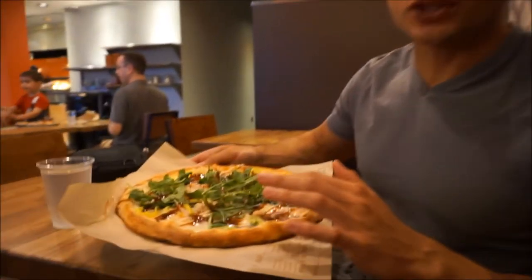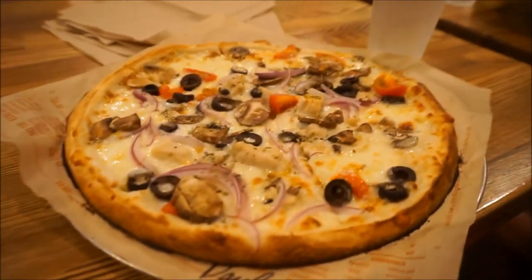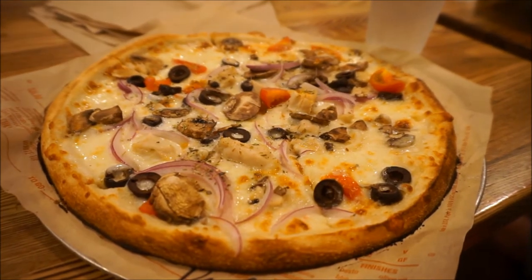We built our own pizza. There's white sauce on the bottom, barbecue sauce on top, with chicken, onion, banana peppers, spinach, and arugula. The macros for the whole pizza are 99 carbs, 38 protein, and 26 fat — excellent macros for a whole personal pizza, which is why we love this place. Every time we come it's consistently amazing. Paula got something similar but with a little less green, adding olives and mushrooms.